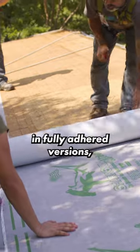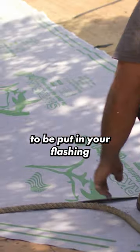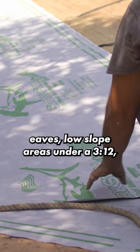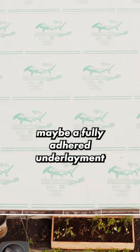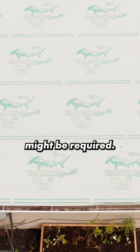You can also get synthetic underlayment in fully adhered versions, which we recommend to be put in your flashing zones like valleys, eaves, low-slope areas under a 3/12, or depending on your location, maybe a fully adhered underlayment for the entire roofing assembly might be required.